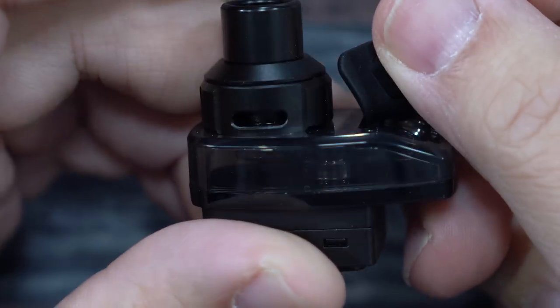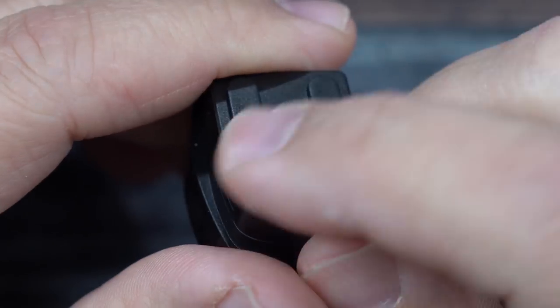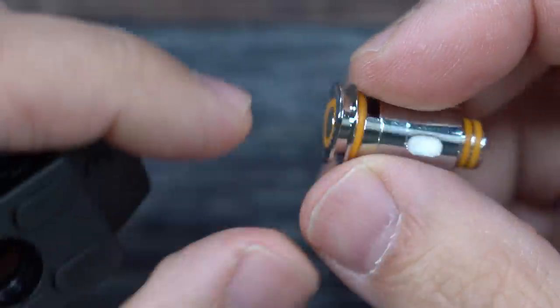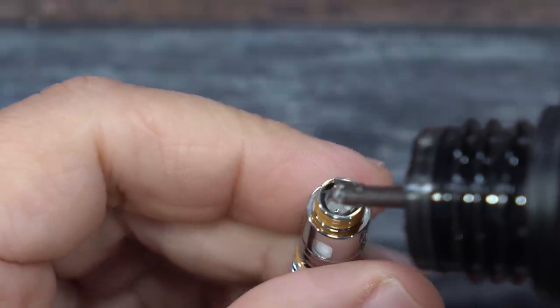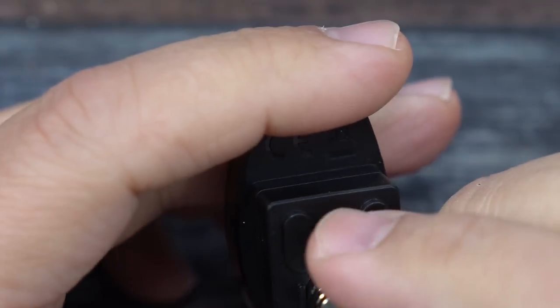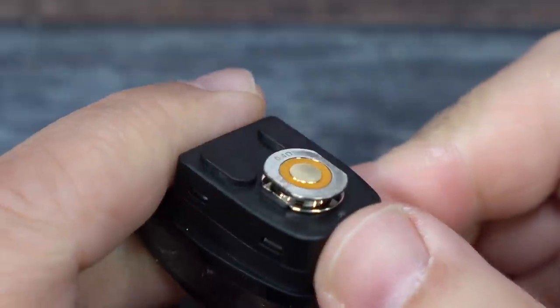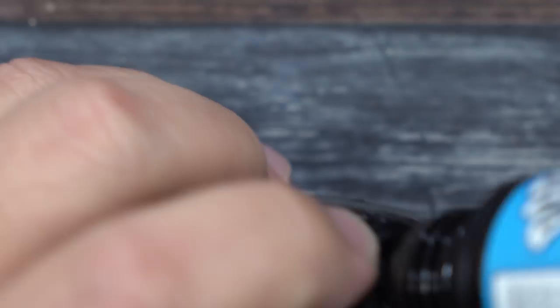This holds four mls of e-liquid. On the bottom is where your coil goes — you'll see two little walls that correspond with the flat parts of the coil. I'll put a couple of drops of liquid inside right down the center, which is called priming the coil. Then I grab the pod, stick the coil inside, push it down, and make sure it seats in place — that's how the coil's got to sit in there.